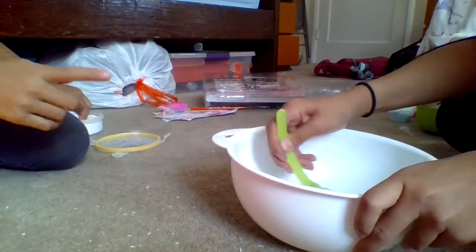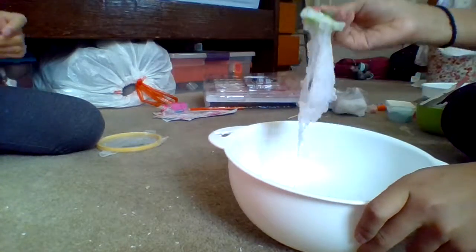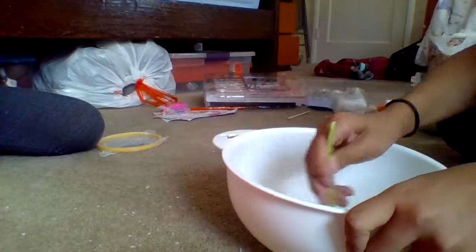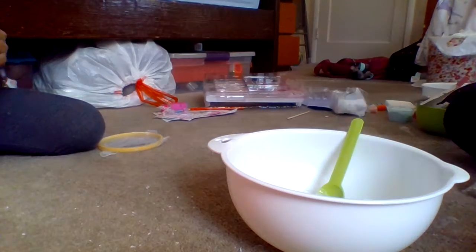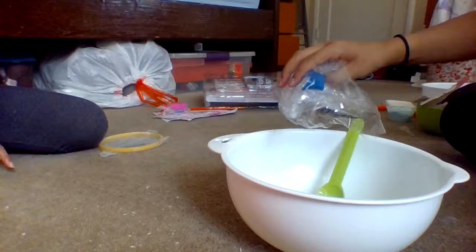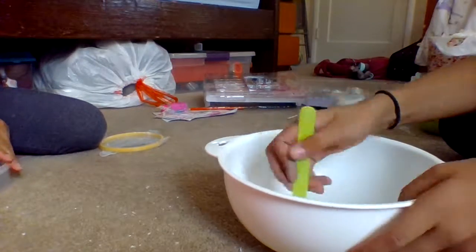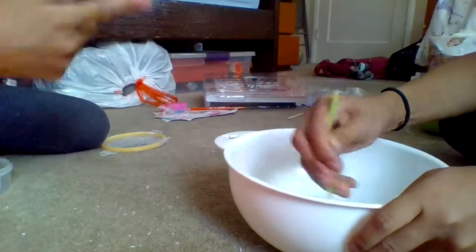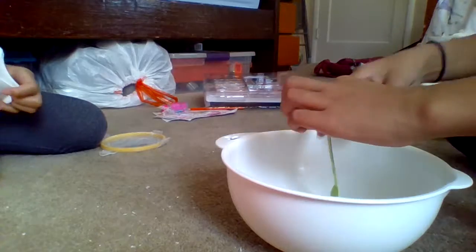You can add glitter if you want — that's optional. Scent is also optional, and the fishbowl beads are also optional if you just want to make clear slime. She added a lot because she wanted a super crunchy slime.